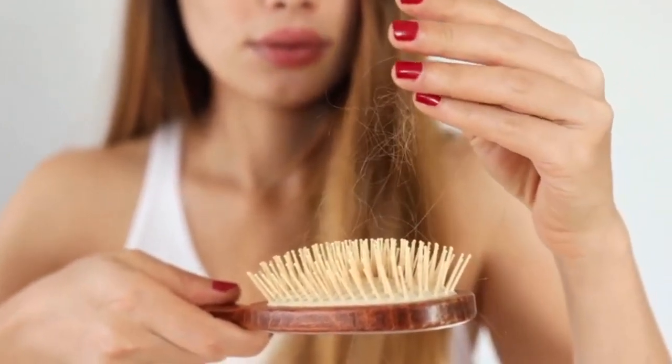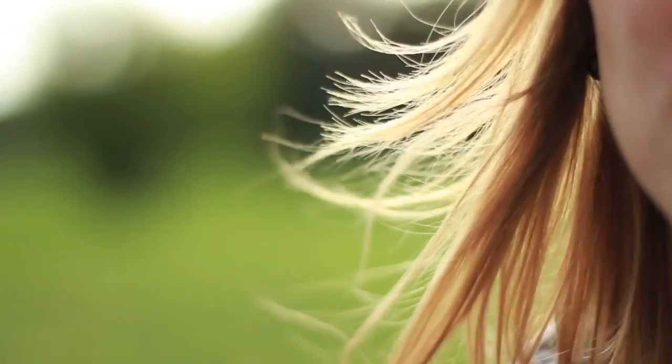Sure, we'll all be bald someday, but that doesn't mean that you shouldn't always know exactly how many hairs live on your head.